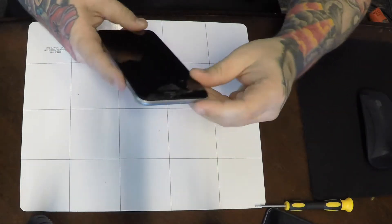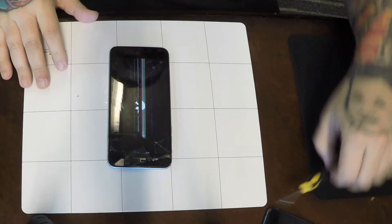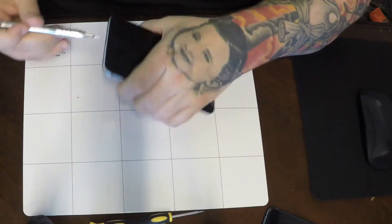Today we're going to replace the screen, the front camera assembly, and the battery in a destroyed iPhone 6 Plus. As you can see, we've got bad LCD damage. There's no way we're going to be able to salvage that screen.